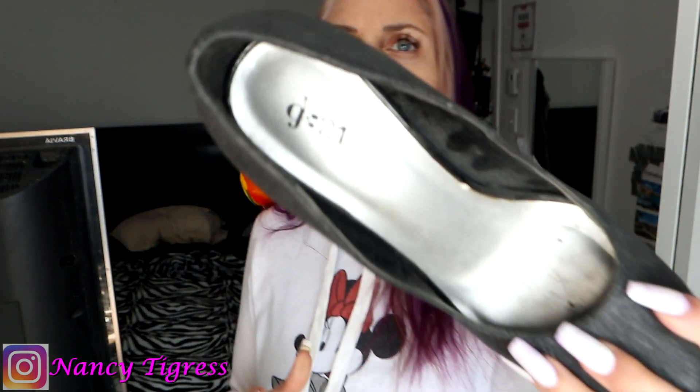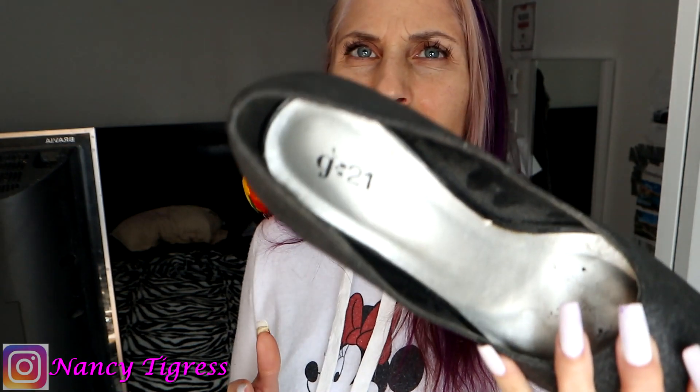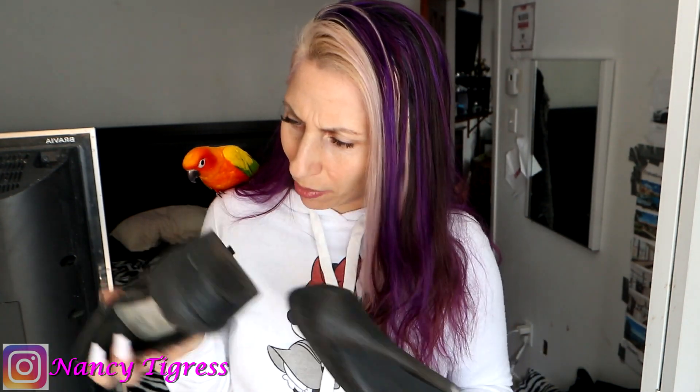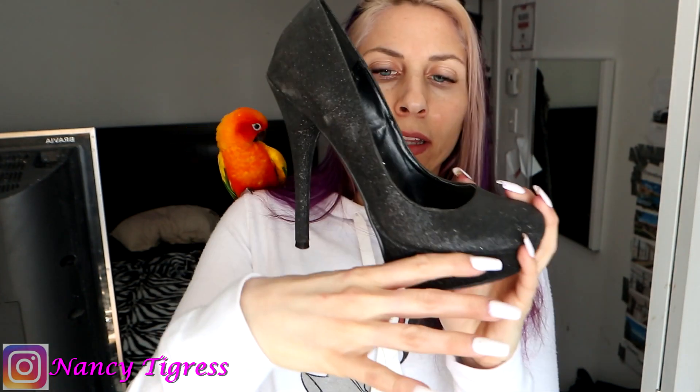These are G21 — that's what it says on them. I'm not sure of the size. Is there no size on here? It has to be 8 or 8.5, but why doesn't it say? They have a platform, so of course that makes the angle not too bad. As you may have seen, the angle... the angle.